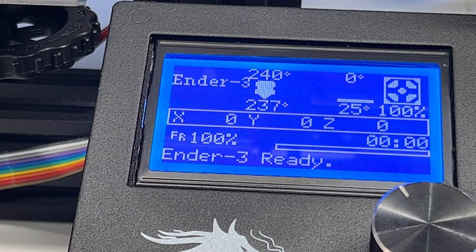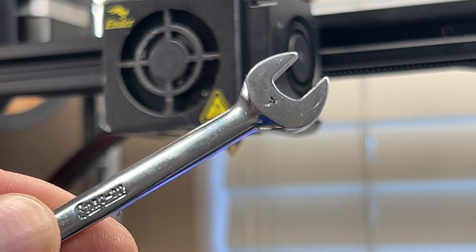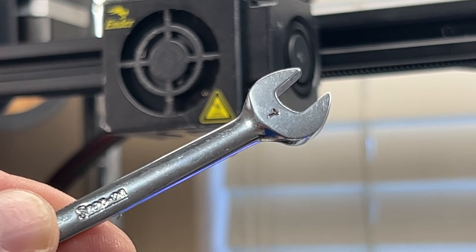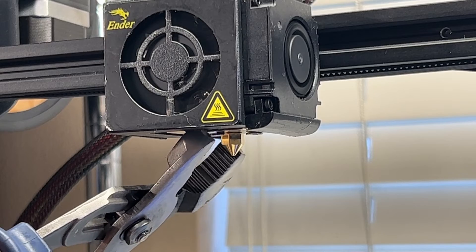Just as a side note, it's normal for the thermal runaway detection to be activated at some point during this process. If it does, I just restart the printer and bring it back up to temperature again. Once your new nozzle is heated up you can tighten it down completely. I'm tightening the CHT clone nozzle using a 7 millimeter wrench while holding the heat block with a pair of channel locks.